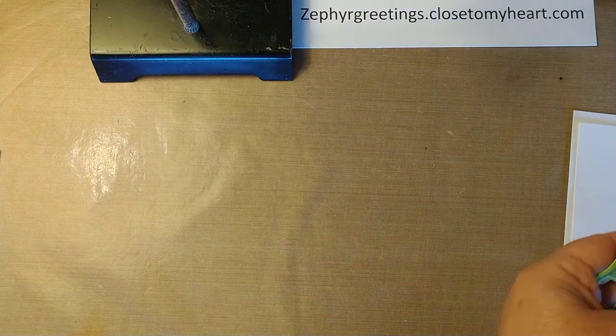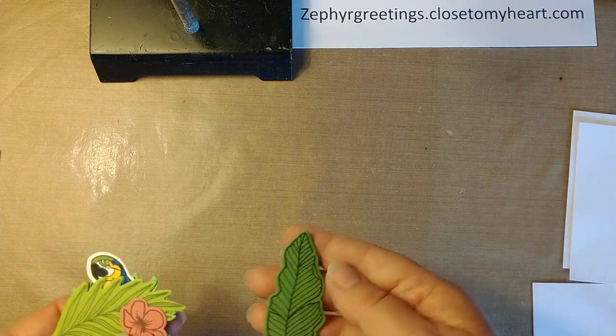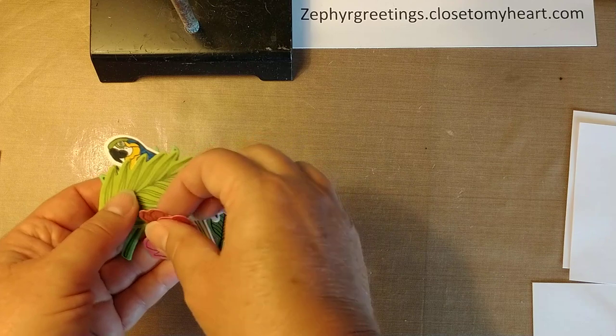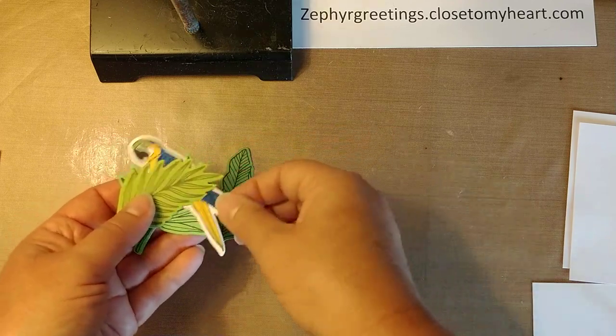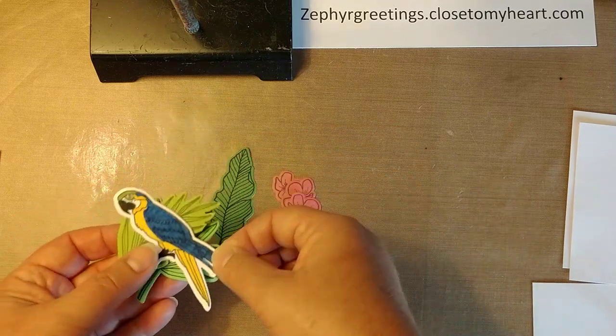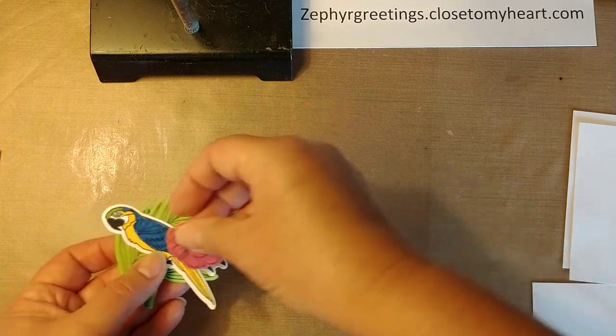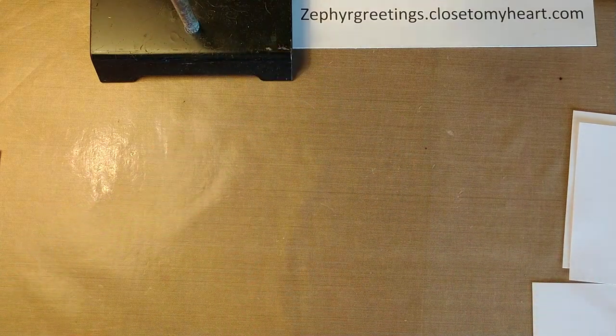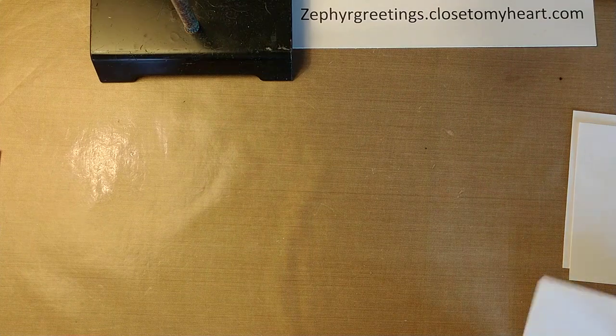I went ahead and cut these pieces out, stamped them, and cut them ahead of time. I also cut and colored my parrot ahead of time, because you don't need to see me do all that coloring. So let's go ahead and get started on the card.